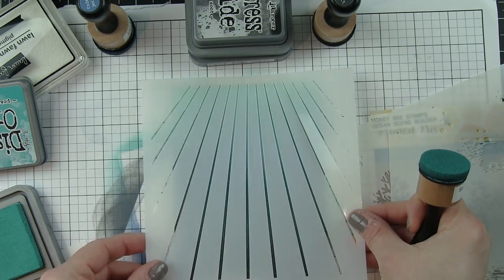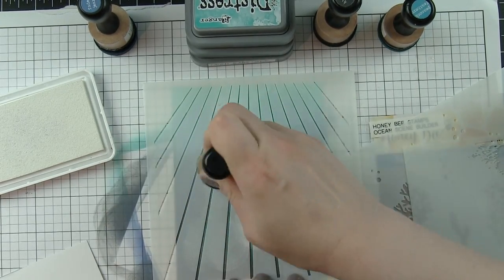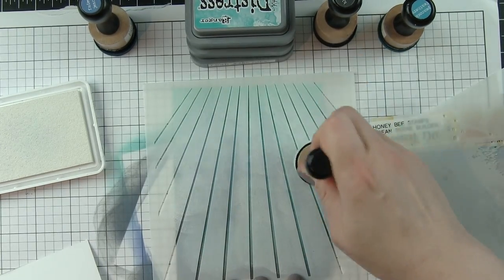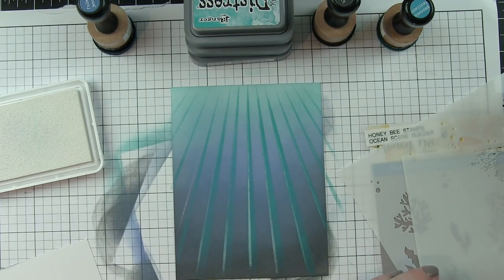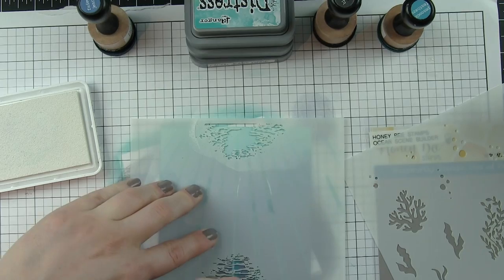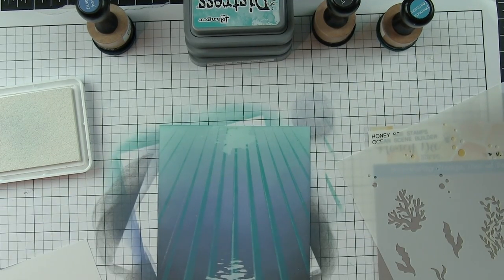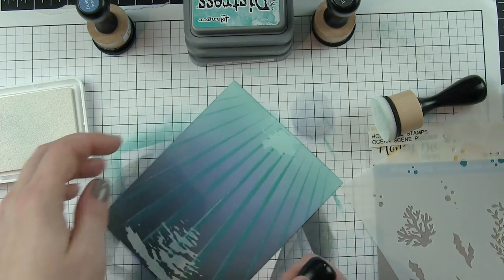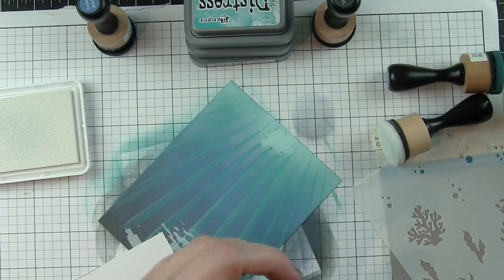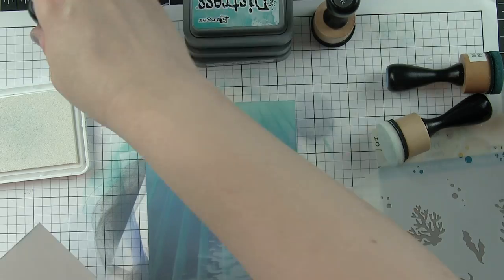When I lift the stencil up, you can definitely see those rays, but they look really harsh — probably not exactly the look we're going for. I'm going to persevere and put a little white ink over the top. I'm using the Lawn Fawn Yeti white pigment ink, which is my favorite, and I'm pouncing that through the thinner rays to give some awesome highlights to those sun rays. Next I'm taking another light filtering stencil and pouncing that white pigment ink through two areas — a smaller area on top and a larger one on the bottom. It doesn't look very fantastic at this point, so I'm grabbing my peacock feathers distress ink and going over the whole thing to blend out those harsh stenciled lines.